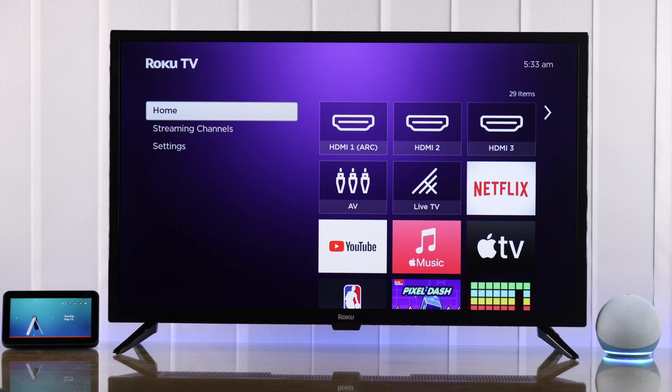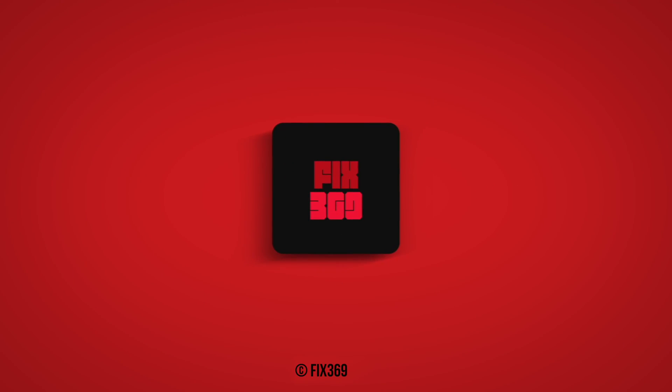So that's how you can connect your Roku TV to Amazon Alexa. If you found this helpful, give us a thumbs up and subscribe if you want more.